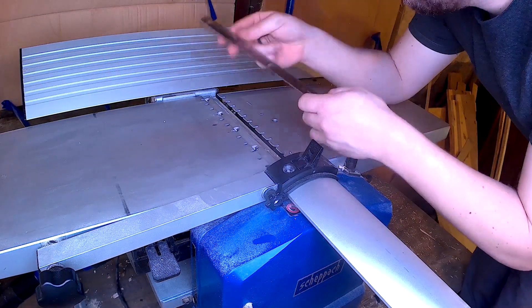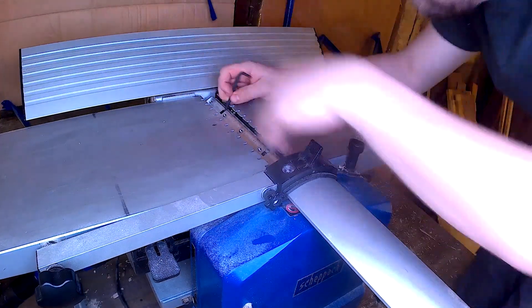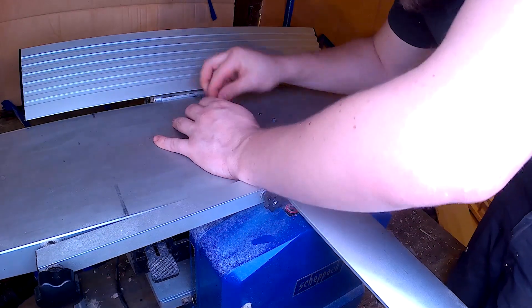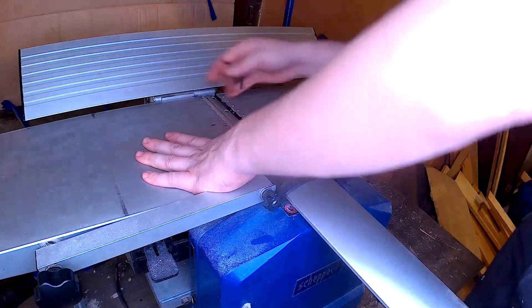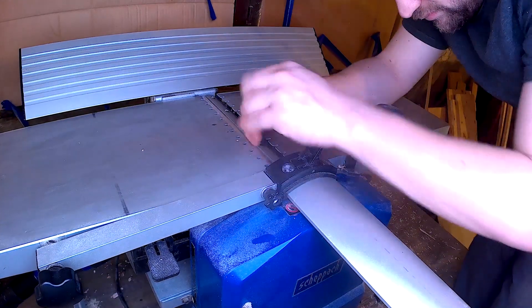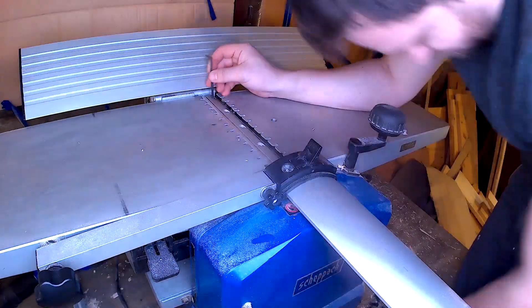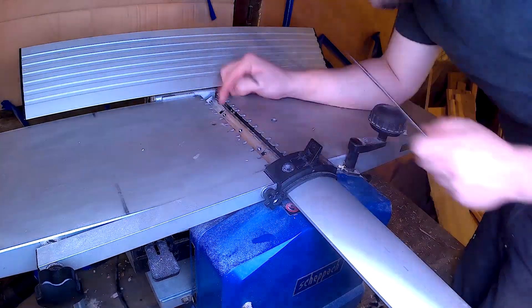After just a few weeks of use, I could feel that it was not removing material quite well. I couldn't believe the blades were already unsharpened and I was scared this machine was definitely not worthy. Eventually I gave it a try, decided to sharpen the blades, and now it really works better — it prevented me from abandoning the machine entirely.